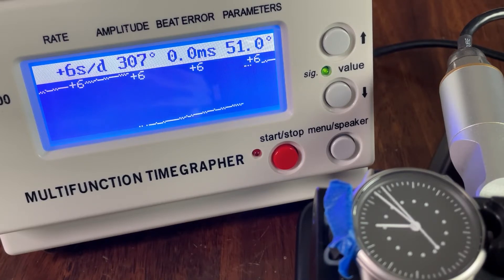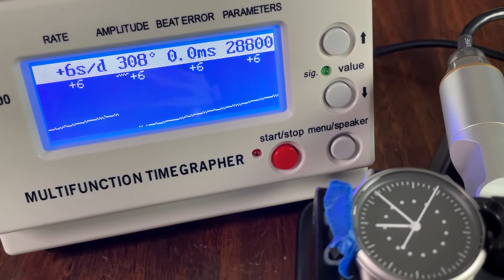The Miyota 9000 series was a good choice here, as it has a higher beat rate and thus a smoother sweep than a 3 Hz movement like the Seiko NH35. While I'm not often picky about the difference between 4 Hz and 3 Hz second hand sweep, in this case I think it's important for the breathing timer feature of the watch.